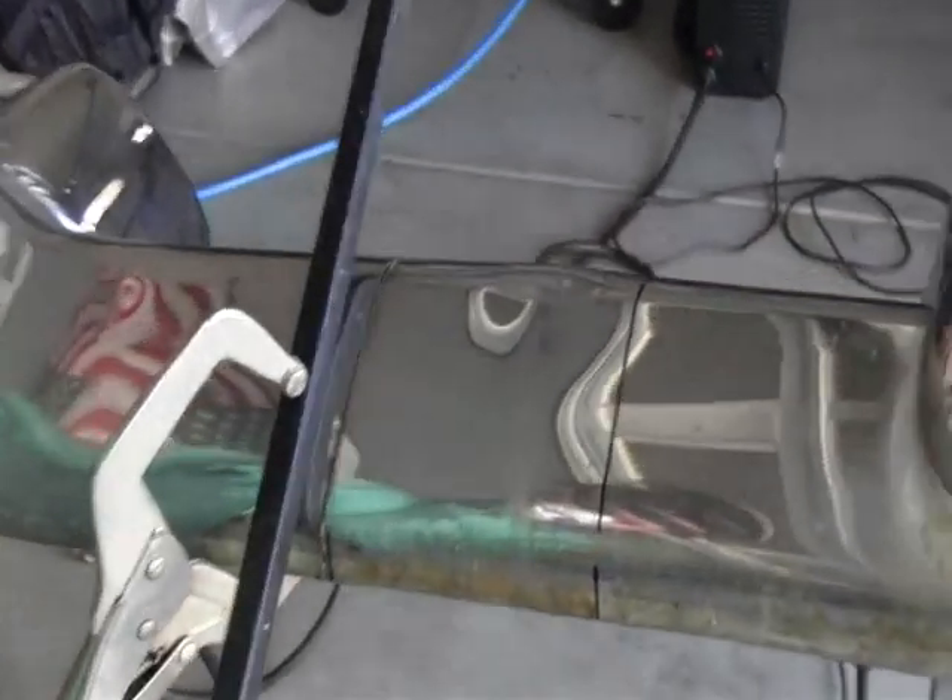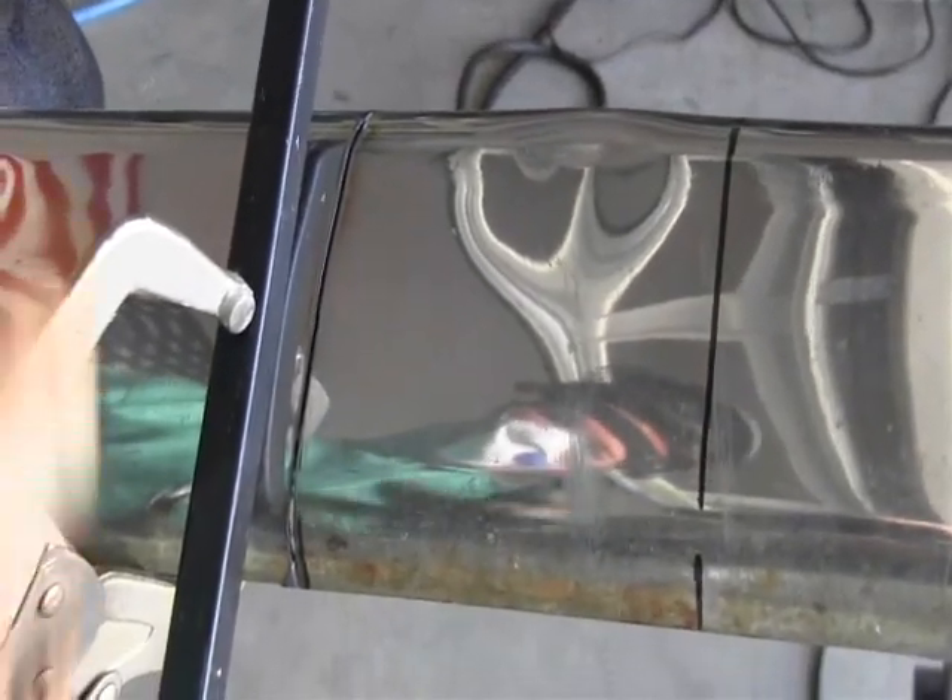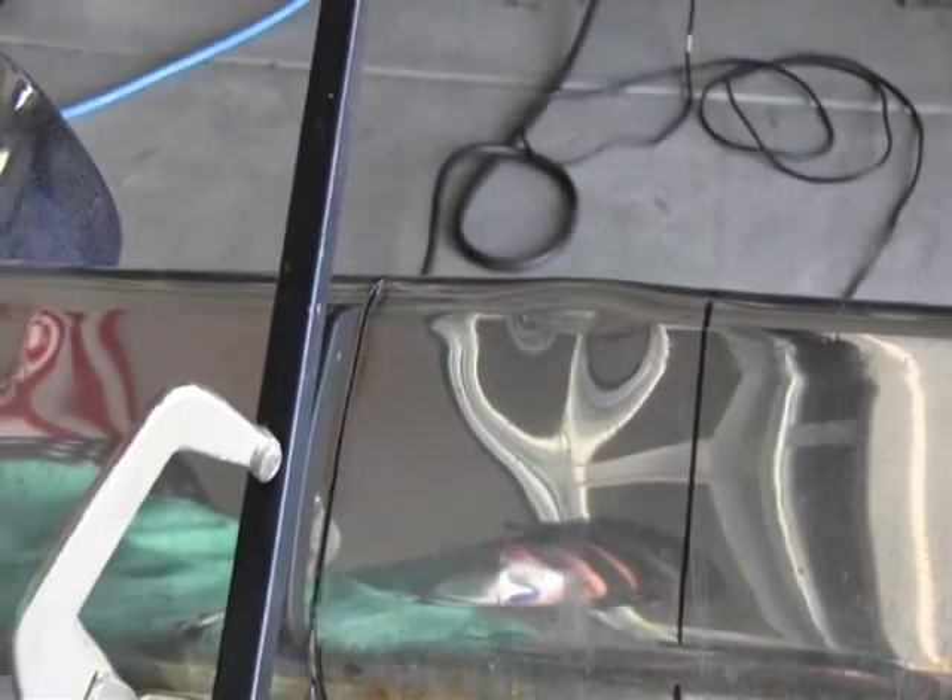You can see it made a beautiful cut — straight lines — and made simple work out of that chrome, no problem.